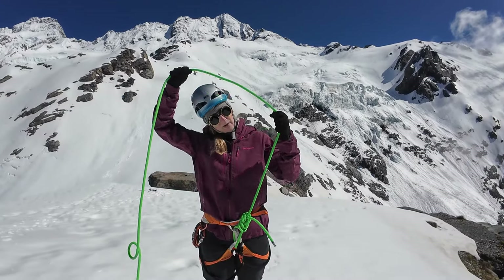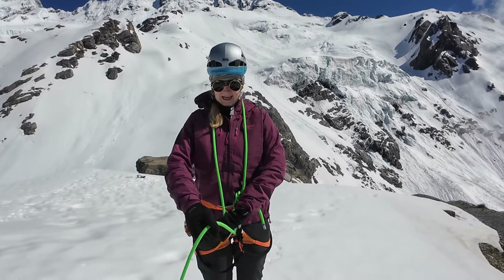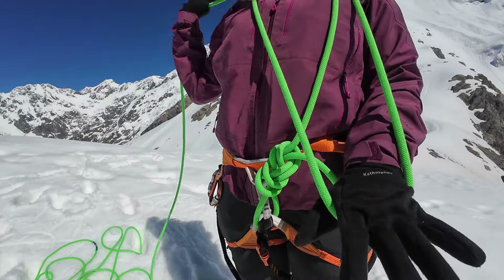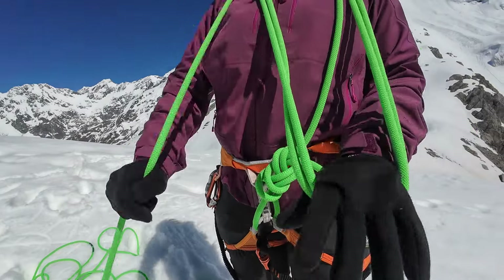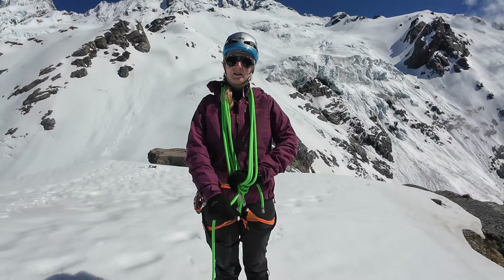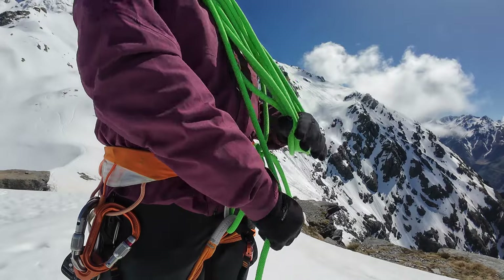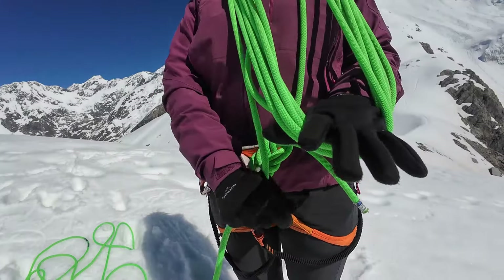Take your free rope, put it around your neck, pull it tight, and with the other free hand you start creating those coils. Keep every coil unified and pull it nice and tight so they're all the same and arranged neatly.